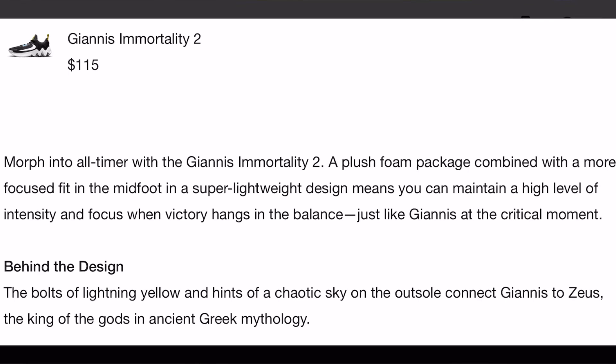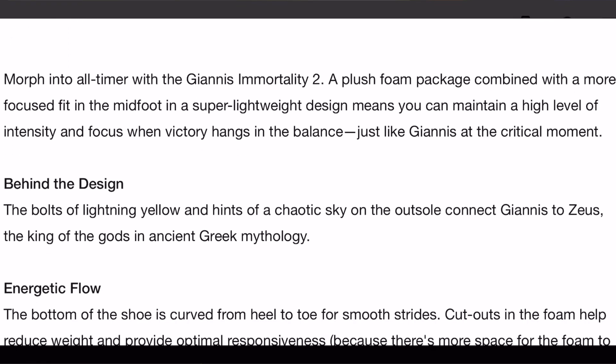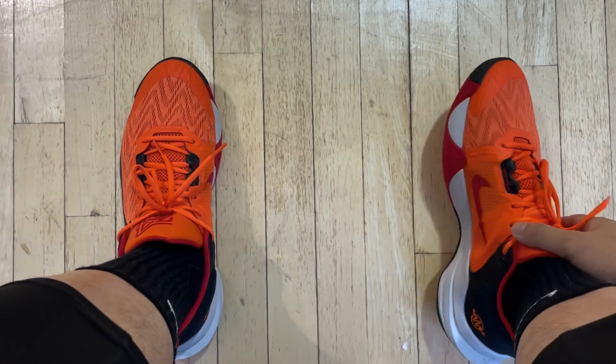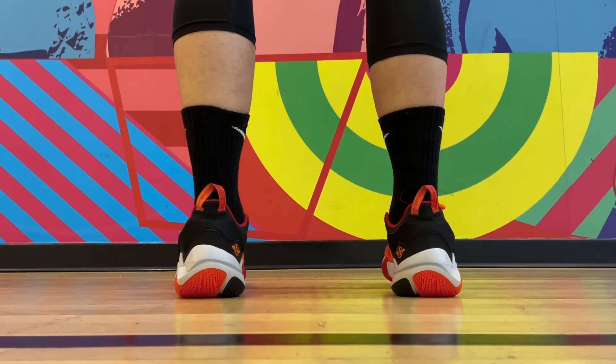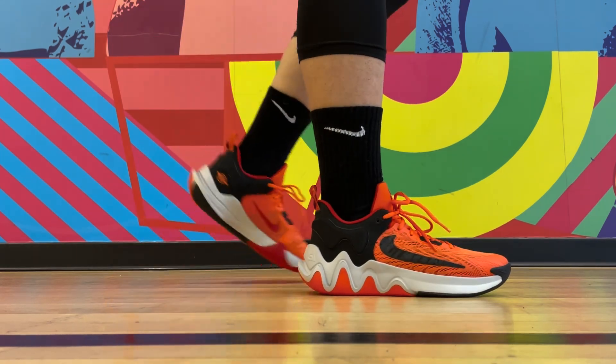I checked Nike's official product description and tech specs. It does say a plush foam package combined with a more focused fit in the midfoot. So that more focused fit in the midfoot and the tighter internal strap that wraps over that area is likely where the problem is, ironically. This could just be a tiny thing, but based off of my experience, the two fits tighter, and I just didn't like it.